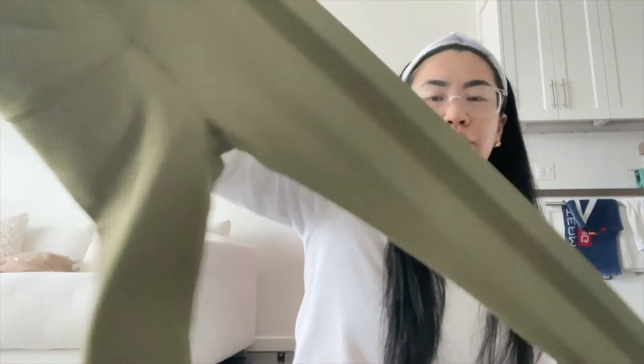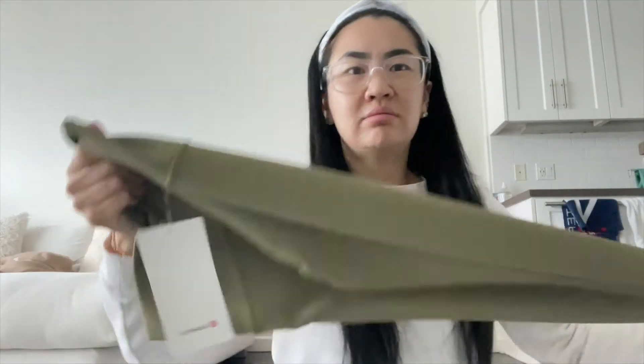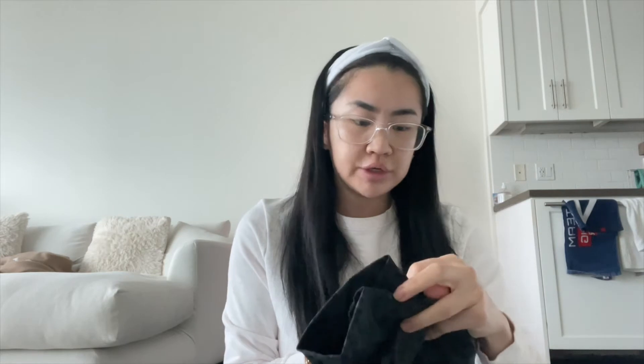This next one I've never tried before — these are ripped, which I don't care about. These are the Wonder Under HR Tight 25 inch ripped. It's just like a green color. I don't need to get these hemmed. This green color I'm not too crazy about, but I'm going to keep it because these were also 60 bucks.